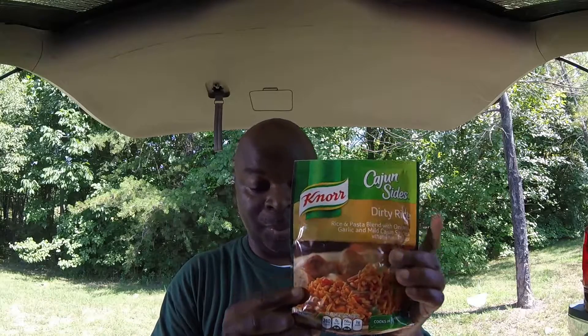Today I am going to be fixing some beefy Louisiana dirty rice. I went to Walmart and got this Zatarain's Cajun dirty rice packet, and I also bought some ground beef. Basically what I'm going to do is season the ground beef — I bought two new seasonings, neither of them are really relevant to this dish, but I'm going to season the ground beef up with one of them.